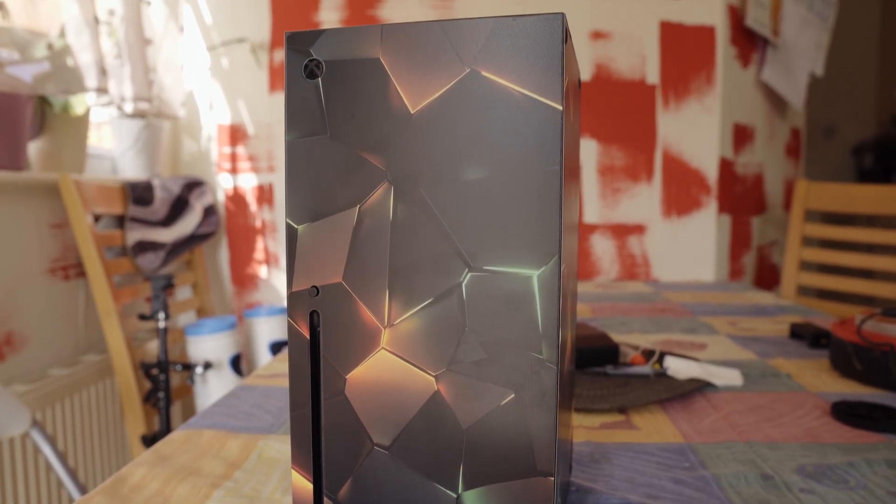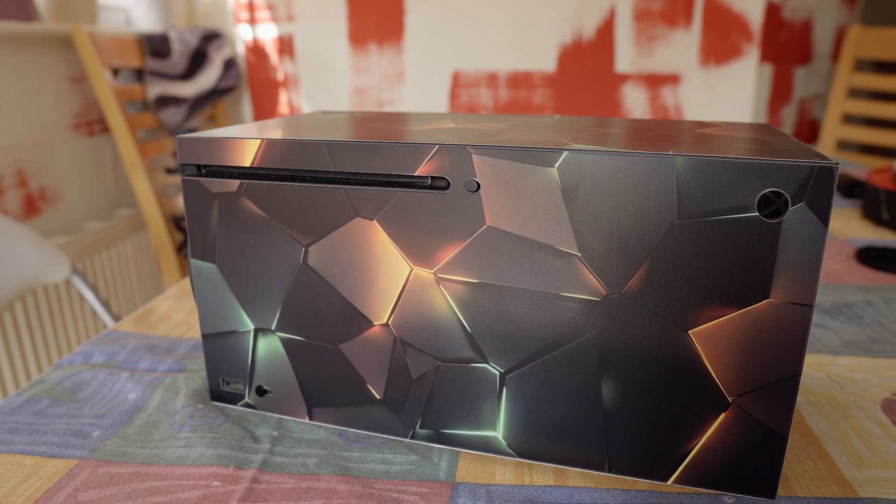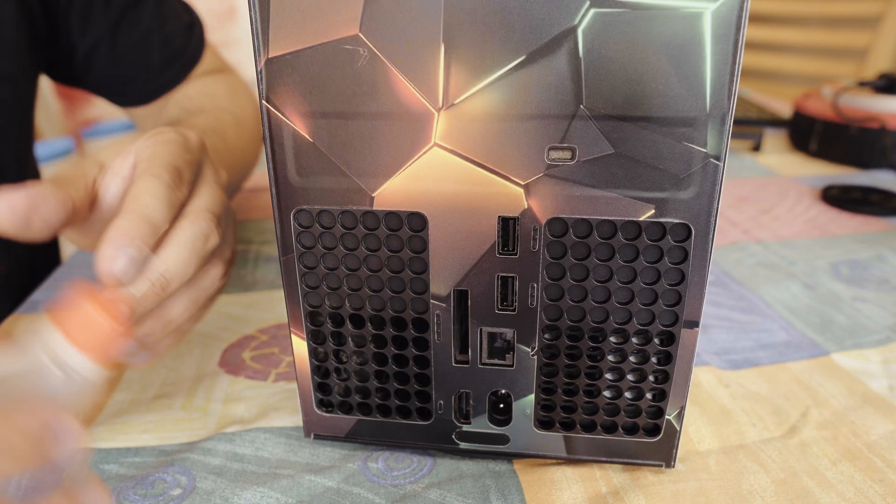Hey, how you doing? Today I'm going to show you how I disassemble and clean and repaste the processor in this Xbox Series X console.